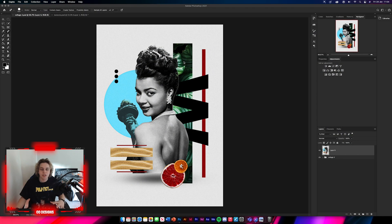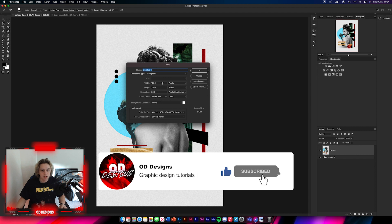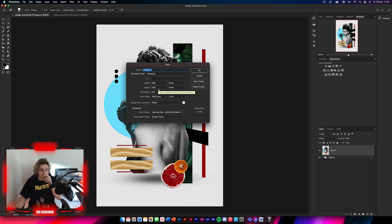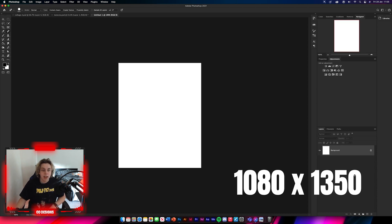The first thing you're going to want to do is create a new background. Go to File > New and put in the width and height — it's 1080 by 1350. This is standard for Instagram, so just click OK and that's done.